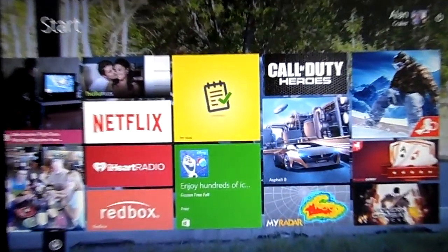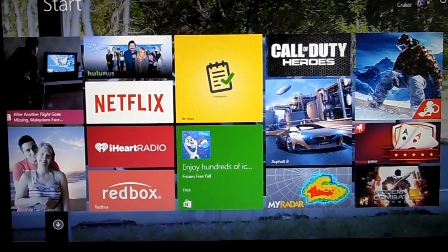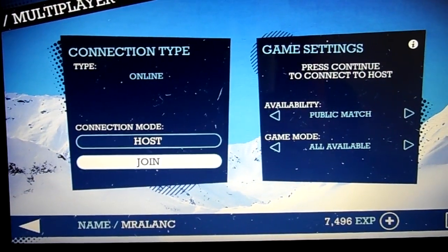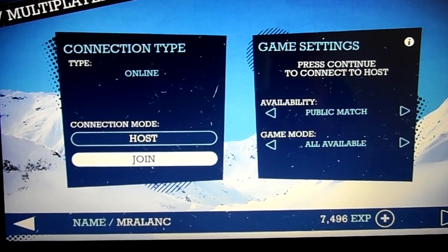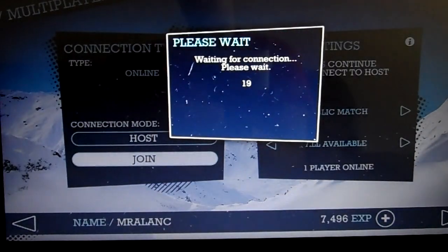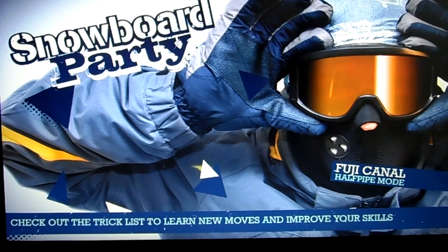Our new game is called Snowboard Party and it is right here, so I will get that going for you. I got it already in the multiplayer menu, so we're going to look for a match, a public match right now. I picked this up for $1.99 in the Microsoft store, I also put a link to this game in the video description where you can get it for $1.99 for any computer. I'm playing multiplayer mode, but they got a full story mode.